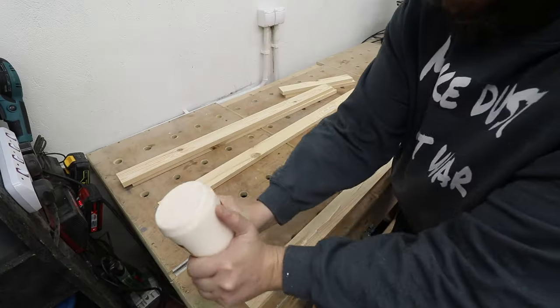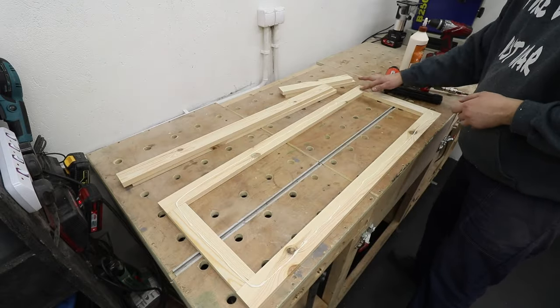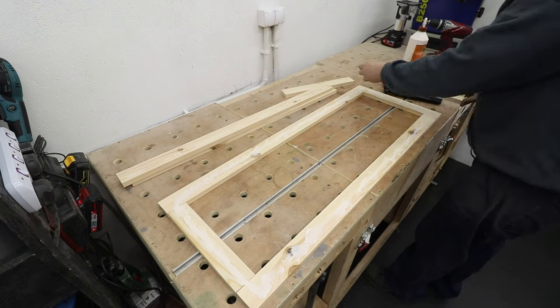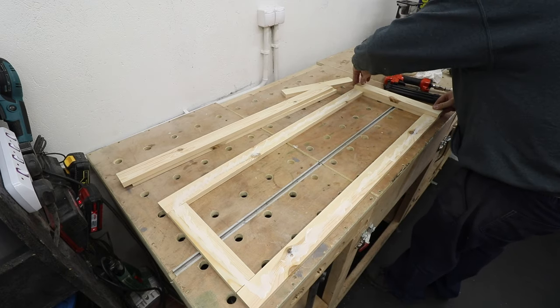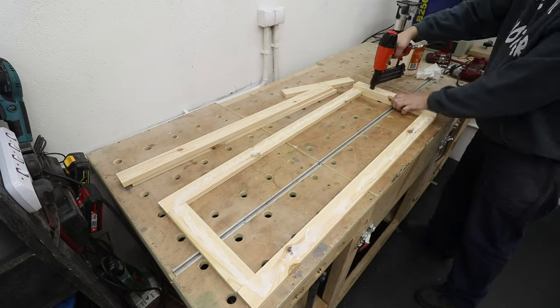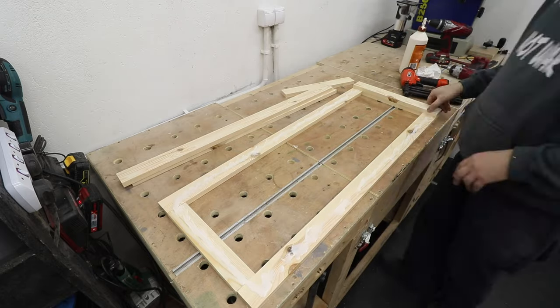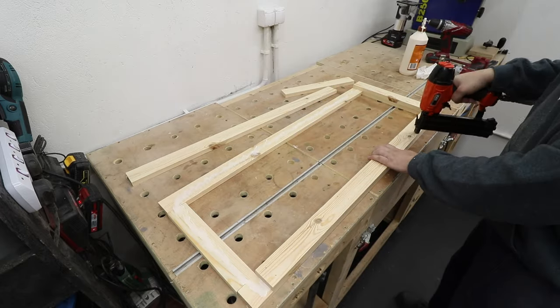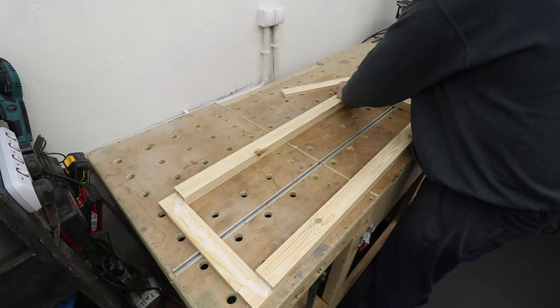Now it's time to make a frame for the top of the planter. I'm using a false half-lap joint — eight pieces that overlap each other — which gives the look of a half-lap joint. It's a nice and simple way of creating a frame for the top, and it really looks quite nice.